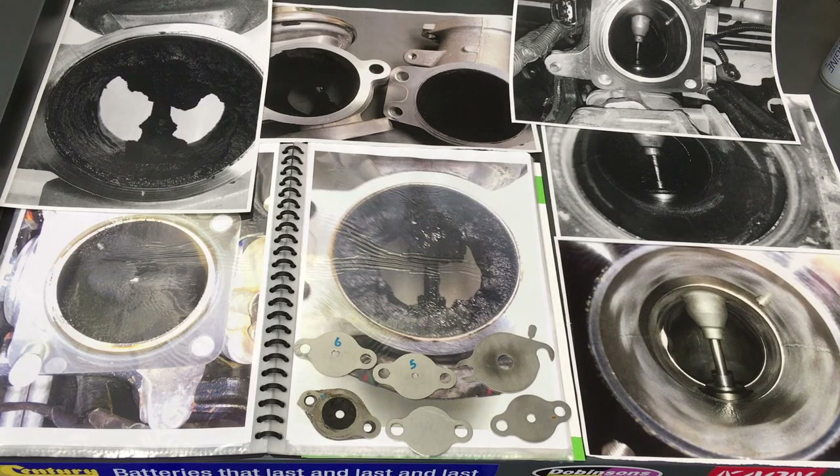I just want to make it clear: the only way to clean these properly is to disassemble and physically clean the parts.